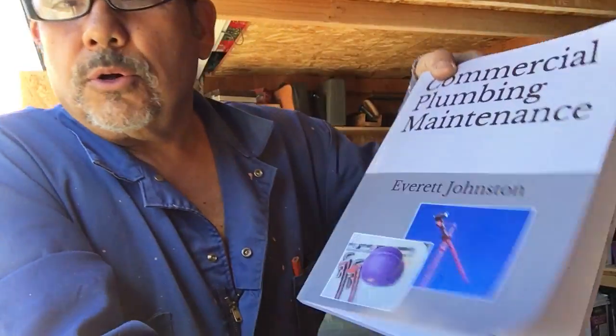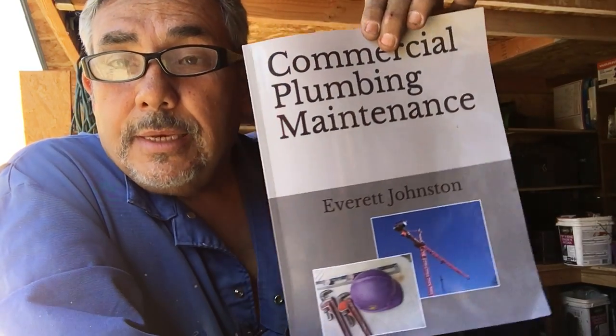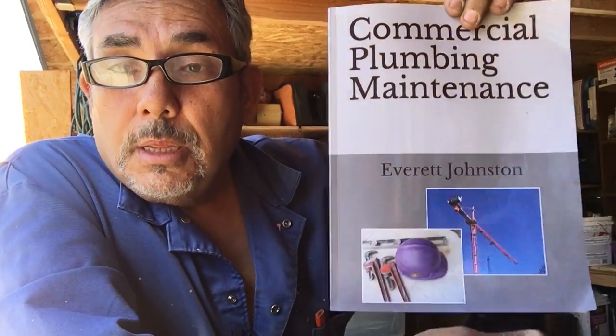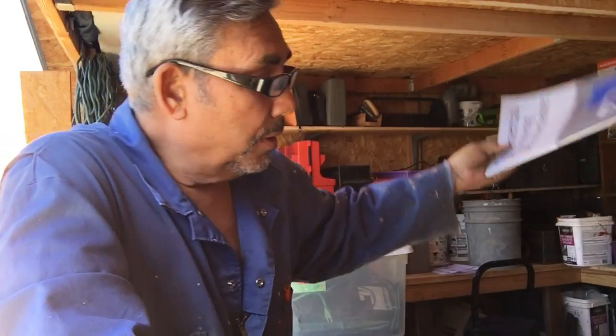Hello everyone, this is Everett Johnson again, author of 'Commercial Plumbing Maintenance,' the indispensable book you need, available on Amazon.com. Today we're talking about copper.